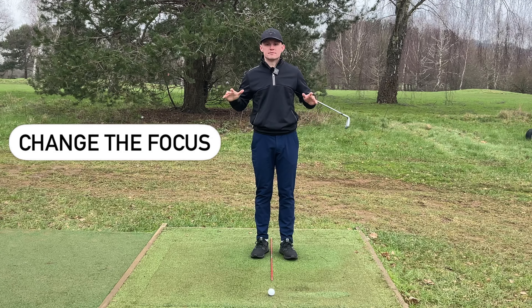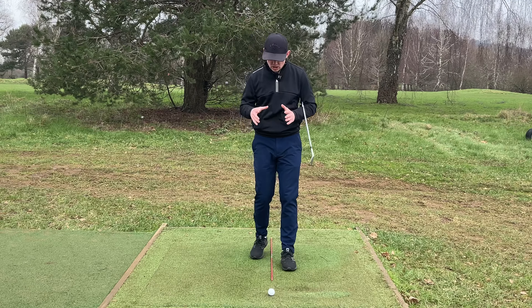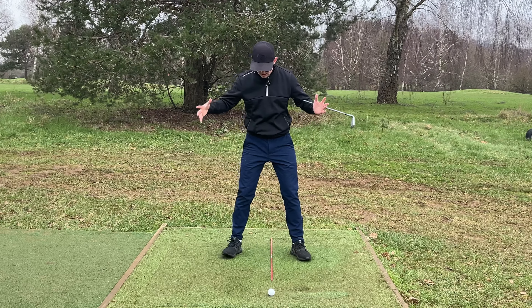The first thing we need to do is change the narrative: stop using the lower body as your reference guide. The reason is we all stand differently to the ball — some people have a wider stance, some narrow, some stand close, some stand open, some square. There are a whole load of variables, and what one ball position looks like to one person is going to be completely different to another. A far more consistent and repeatable approach is to use the upper body as your reference for ball position.